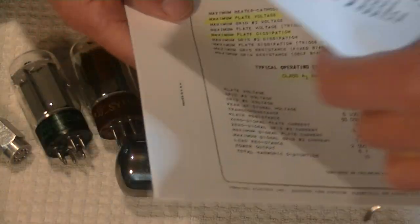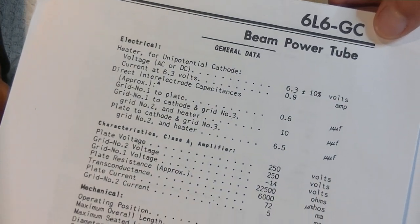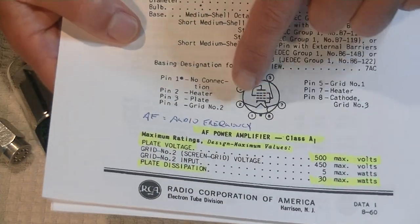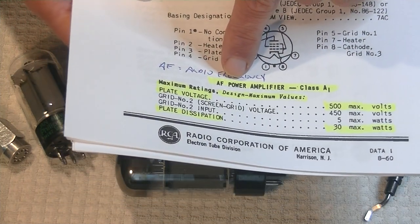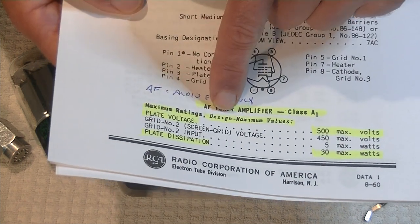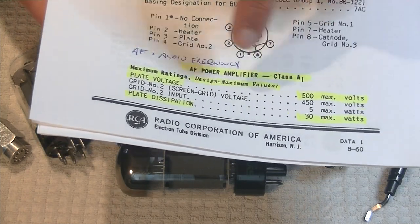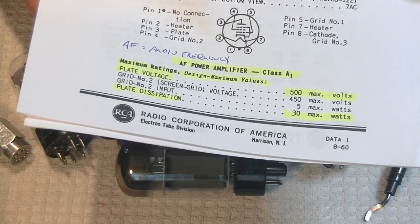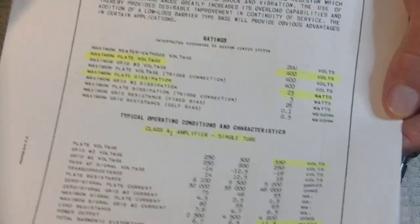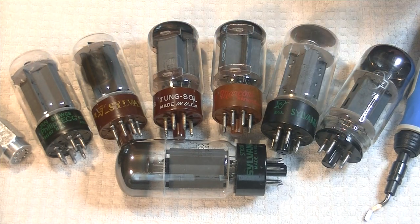Now let's compare that to the later version. Here's the RCA 6L6 GC data sheet. Way at the bottom it says AF — that's audio frequency — power amplifier class A. Maximum ratings, design maximum values: plate voltage is 500 instead of 400, and plate dissipation is 30 watts maximum compared to 23. So that's always something to keep in mind when you're plugging in vintage tubes. Data sheets rock.